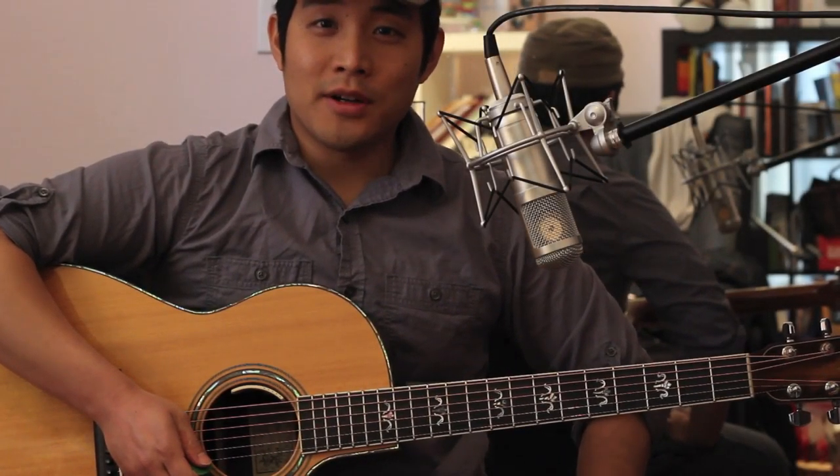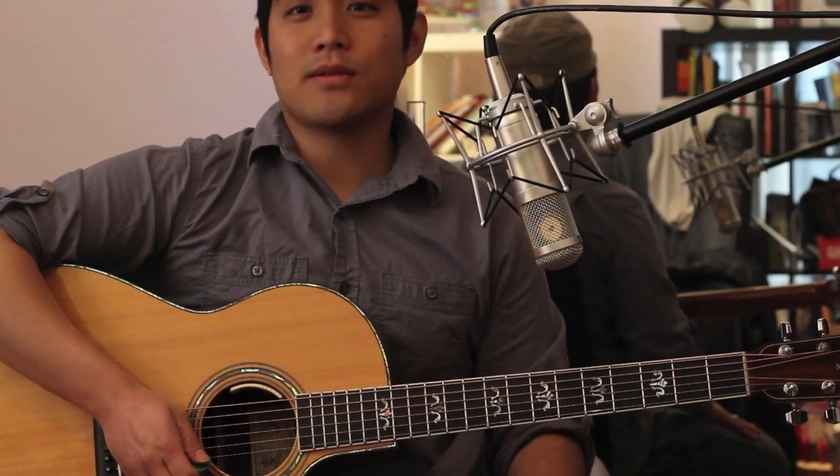Hey guys, this is Andrew, and I'm here to show you how to play the acoustic guitar part of the song Mighty Sound.